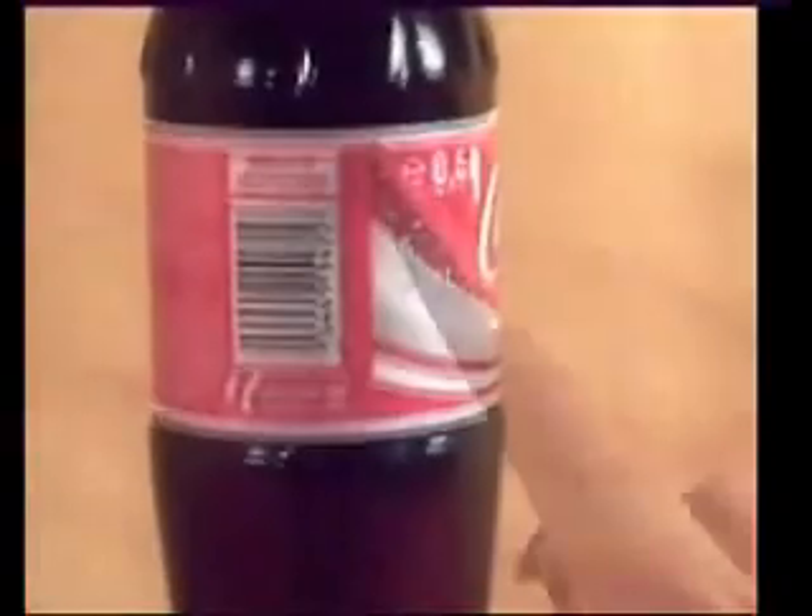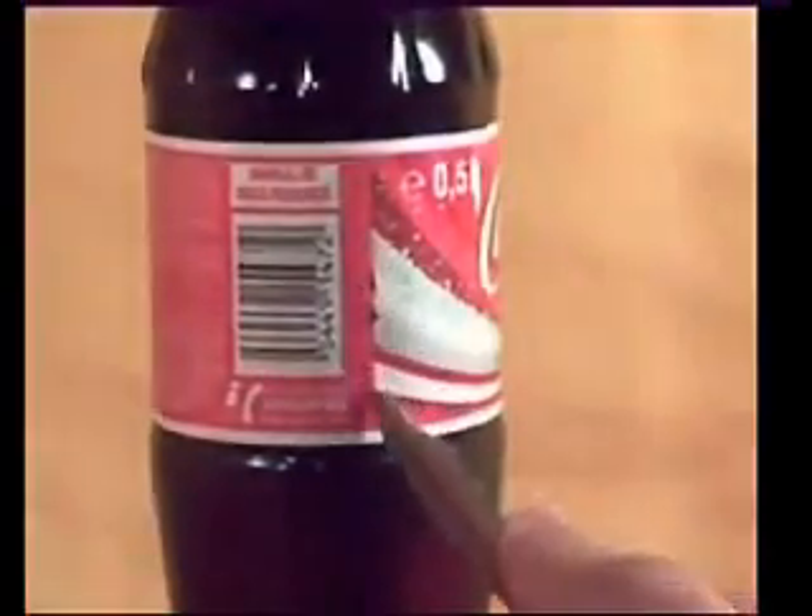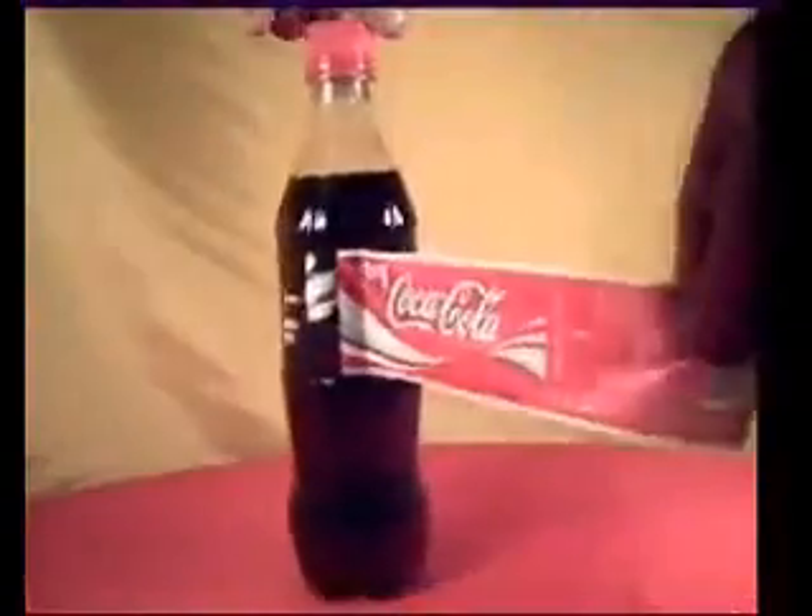Now look at the sticker and, using a knife, gently cut it off the bottle. Now peel it off and make sure you don't break it.